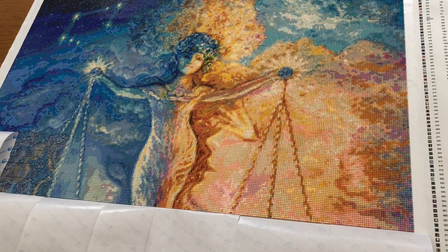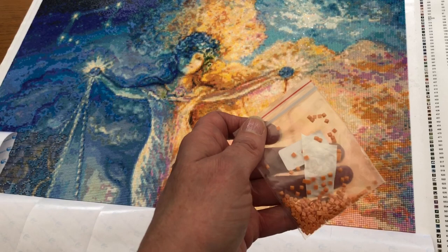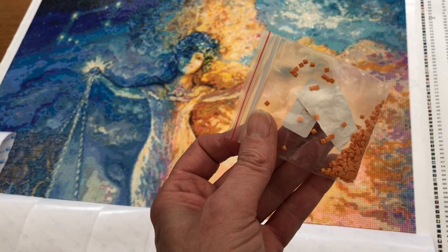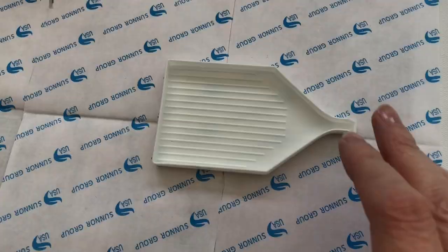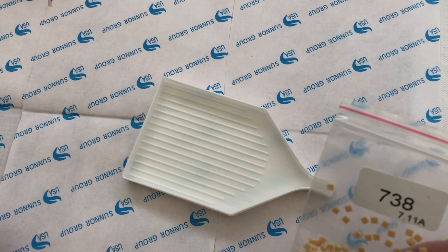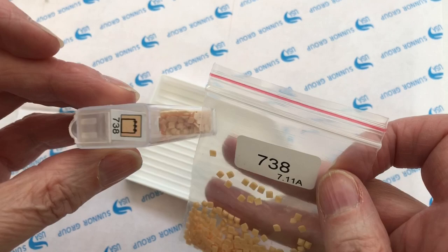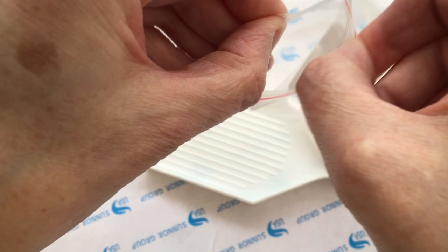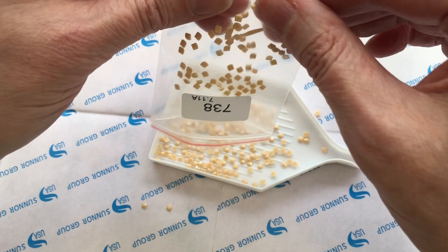Another thing I wanted to talk about this week was static. My tubs and things are absolutely fine, but what I'm finding is the spare diamonds in these little packets are sticking. You can see that quite clearly - as they're getting to the end, when I try to pour them they jump out. I did take a bit of video of it so I will attach it. With my Josephine Wall picture these little packets are getting quite static.